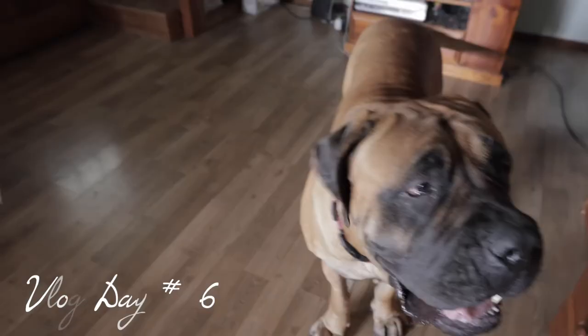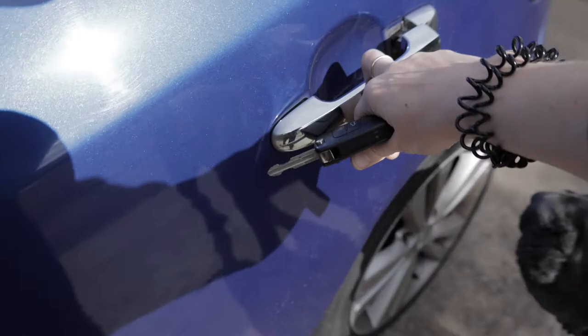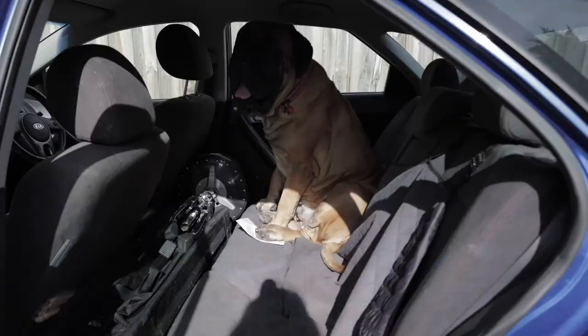We're going to go to the pet shop — your favourite place. Let's go. You ready?